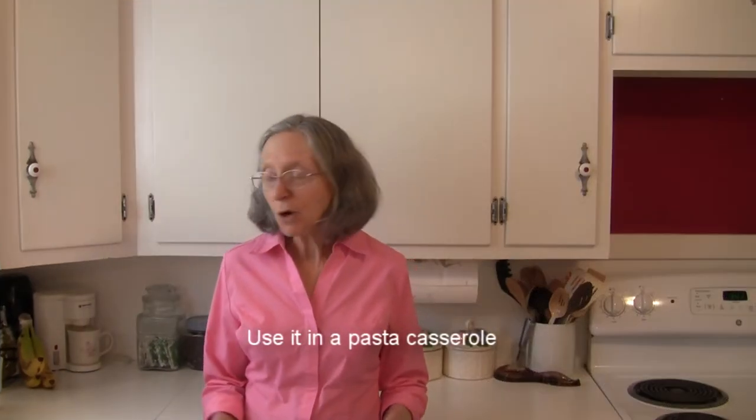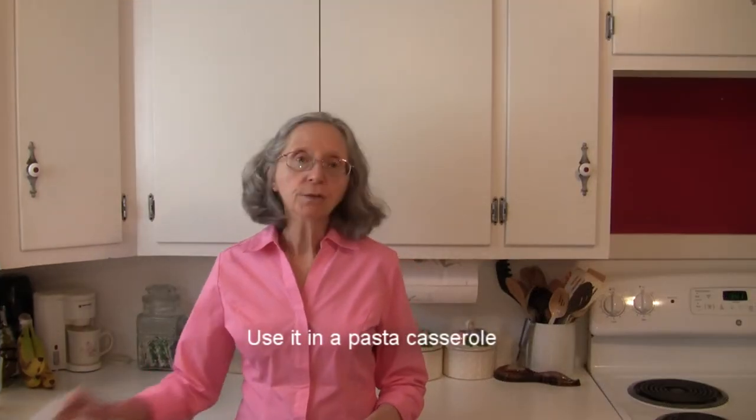If you have a favorite casserole where you like to use pasta, you could use spaghetti squash strands in place of the pasta and it would be just a nice alternative.